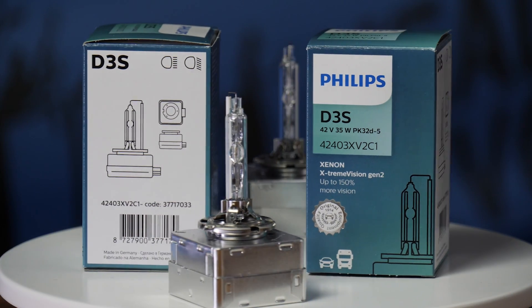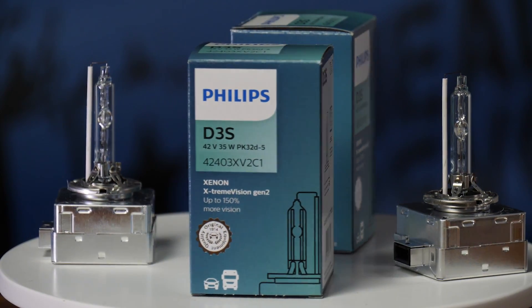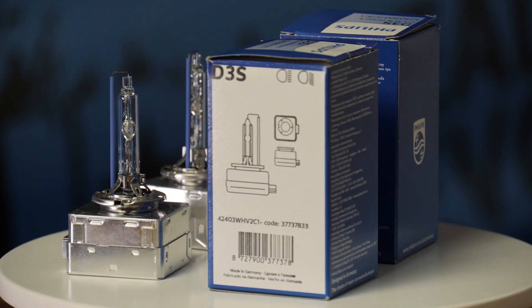We measured them at 630 maximum lux on low beam and 920 maximum lux on high beam. The Philips 42403 XV2 Extreme Vision comes in at 250 dollars a pair. In this test we measured them at 700 maximum lux for low beam and 1390 maximum lux for high beam.